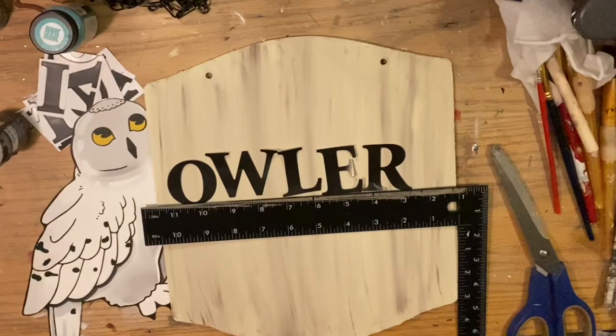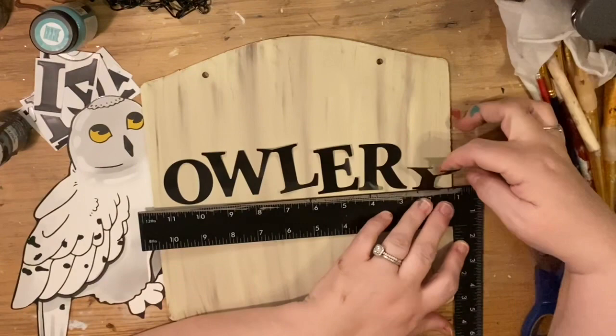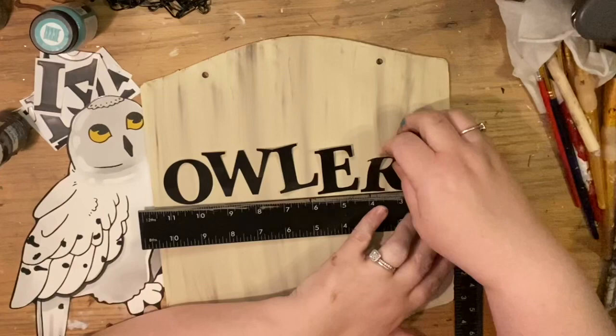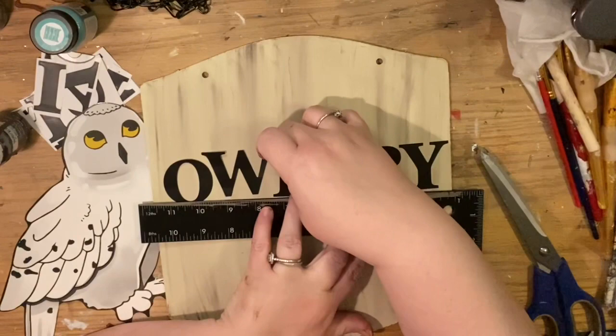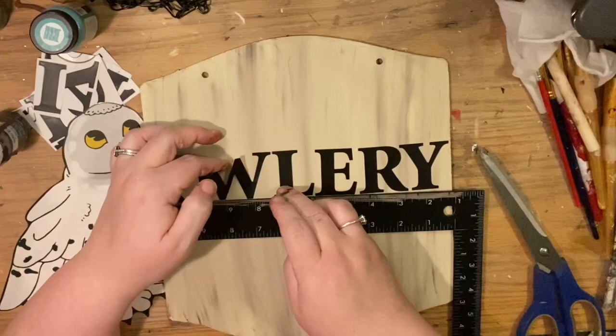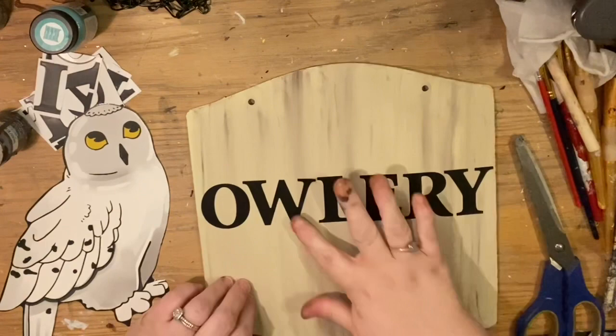I'm dry-fitting the letters first to make sure they all fit, including the Y at the end. When we're ready to place them we'll go ahead and place them all properly. If you have a picture on one side you don't have to worry about centering the letters perfectly left to right on the board — you can relocate your picture to make everything even according to the words instead. Once you're done, press all your letters down.